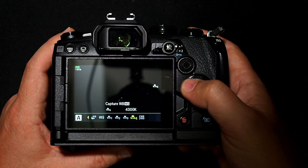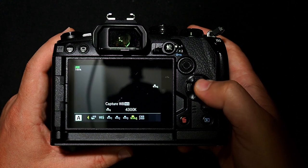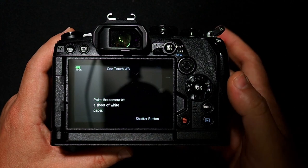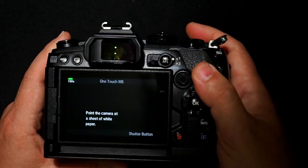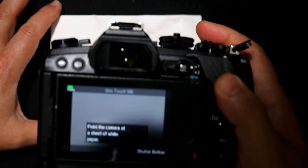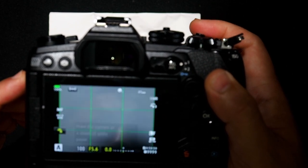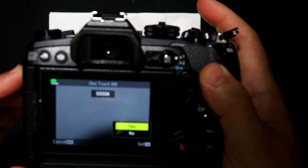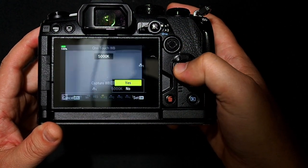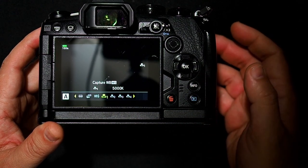There are actually four slots where we can save four different custom white balances. To set the custom white balance, we click the info button. Now it says point the camera at a white sheet of paper. I'm going to grab some copy paper — this is 95 bright — and fill the frame with the paper and take a picture. Then it'll ask if you want to save this, and you say yes. Now the white balance has been set to slot number one.